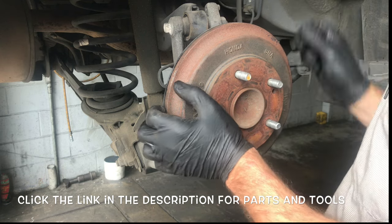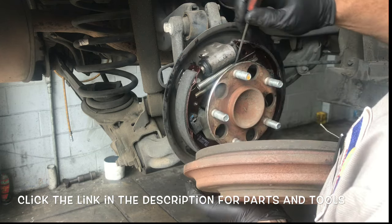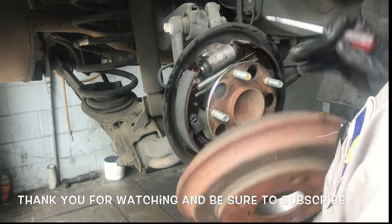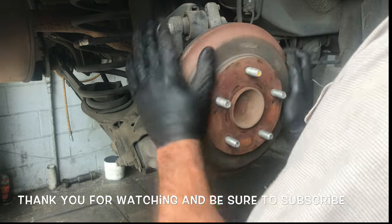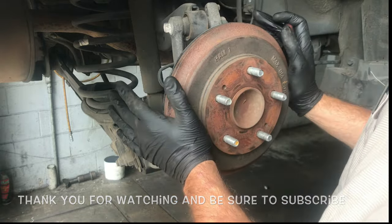Now duplicate the same exact process on the opposite side. I'll link all the parts and tools used in this video in the description. I'm Brian Nessa from HowToAutomotive — thank you for watching, please subscribe, and head over to HowToAutomotive.com for more videos like this.